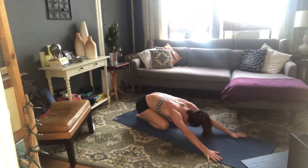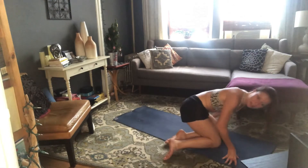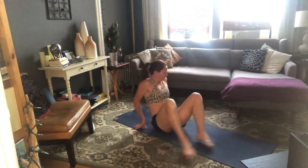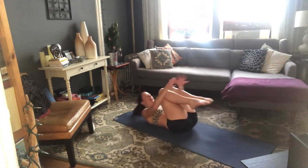Now, when you're ready, flip onto your back. That is our series today — we're going to go through all of that one more time. Let's start with those easy twists, just to rinse our spine. Hug your knees in, take your knees over to the left, look right — just one big breath in and out.